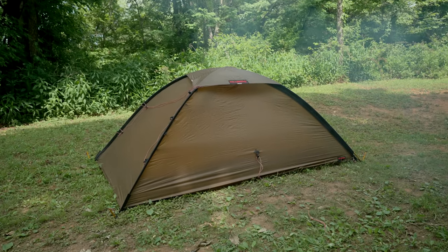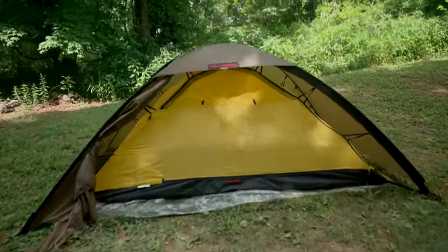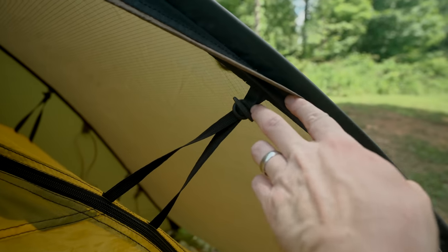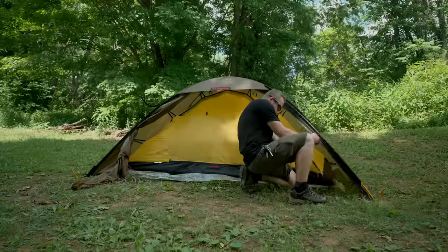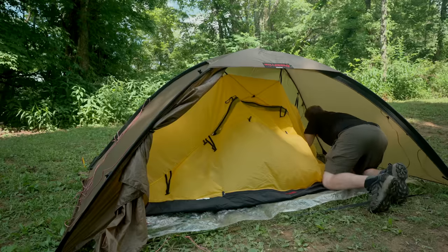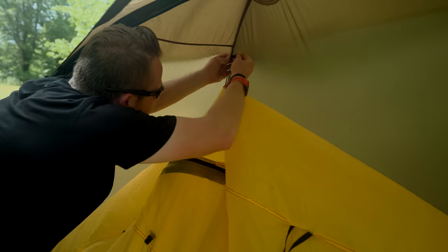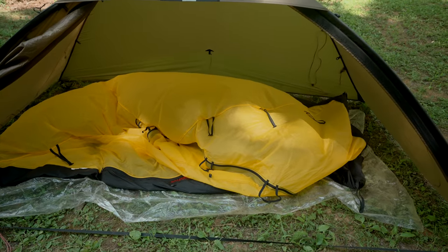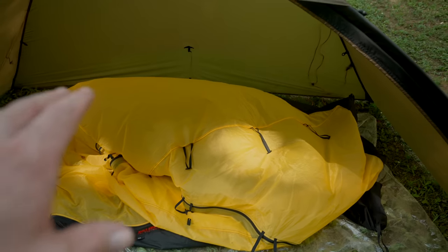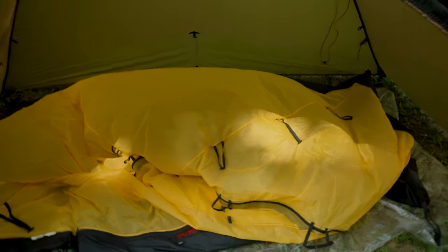I'll open up the tent and show you all how the fabric inner is installed. You can see the fabric inner and how it's attached. As you go along the body, you have these black straps that connect to the tent body, and right here you have these toggles. Each of these toggles can be detached, and then the inner can be removed and replaced. This is a fantastic demonstration of how the fabric inner works. You can see it almost has a balloon effect — there's air trapped inside because it's performing as it should, blocking wind drafts and holding in heat and warm air.